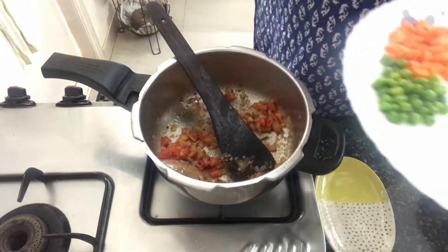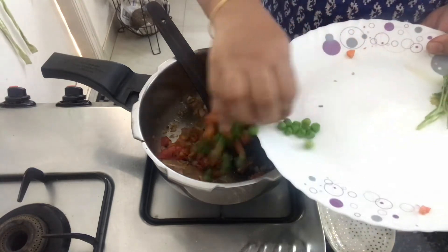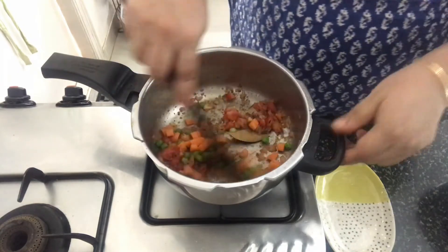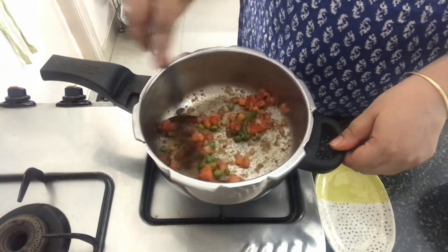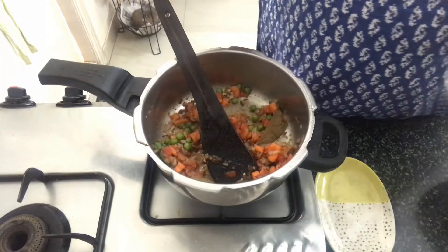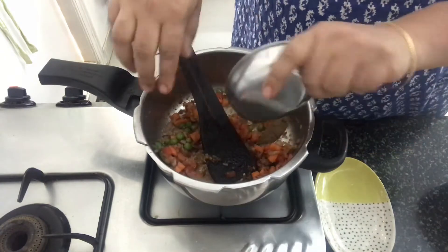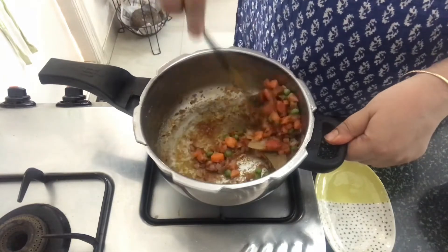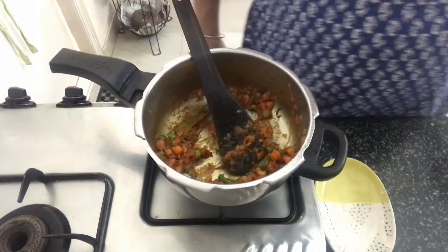Now we will add in the vegetables. You can use any vegetables of your choice. I am using carrots and green peas here. You could also add capsicum — that will give a very different taste to the dish. Once you sauté that for a few minutes, we will add in the turmeric, chili powder, and salt. Mix that well.